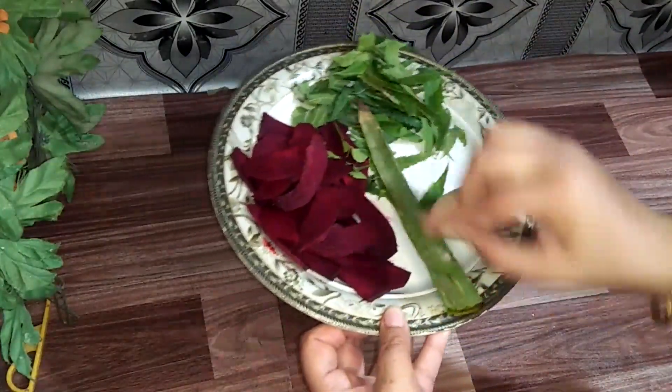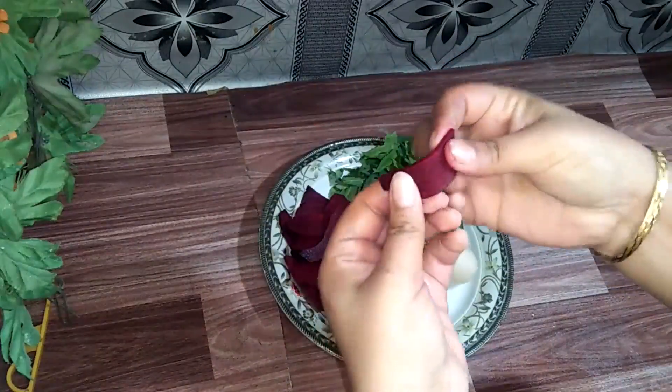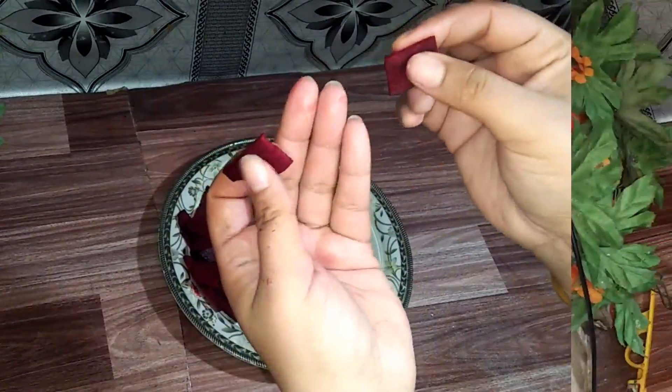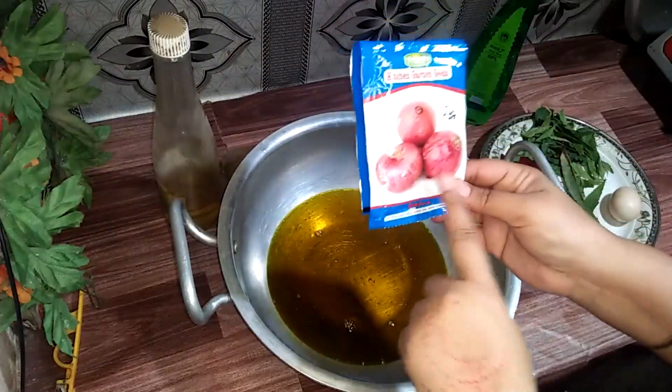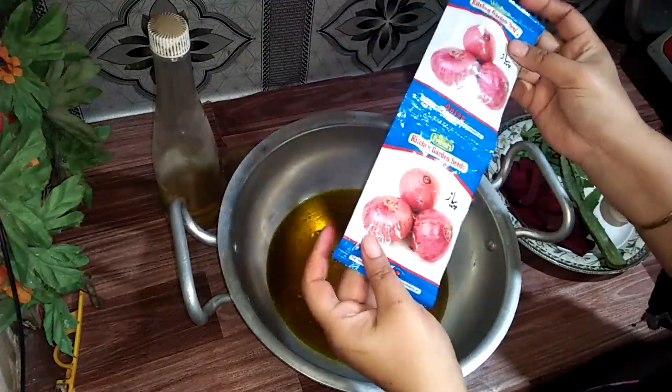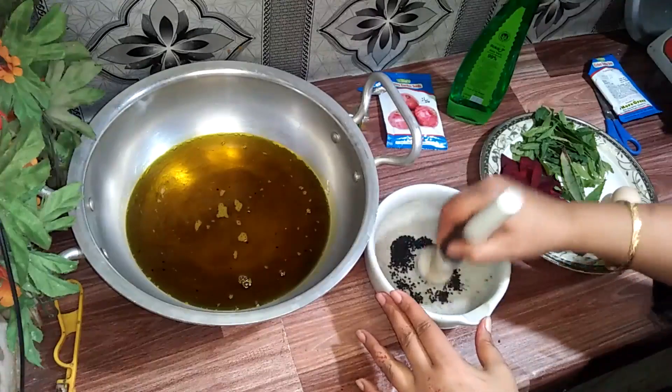Asalaamu alaikum everyone, how are you? Welcome back to my channel. Today's special video — I am telling you about a hair oil which I have made before for my customers, and I have had requests for it, so I will share everything with you.